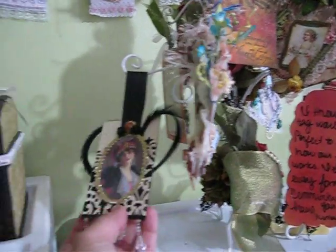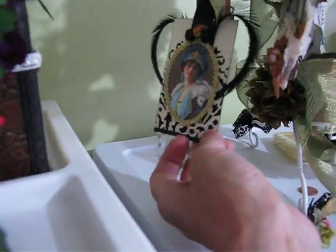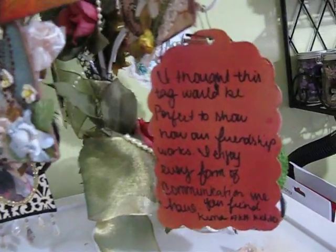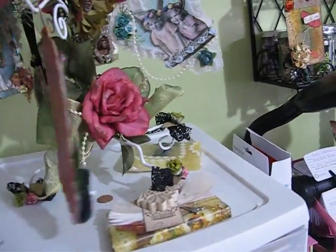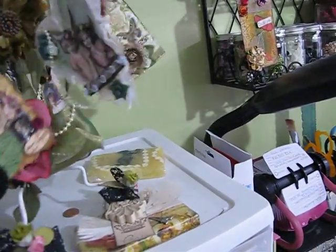And this one is from my friend Lenny — see, it's reversible, isn't it beautiful? I love the images they used. So I am enjoying these tags — I love tags. I kind of almost collect them, if you will. Beautiful tags like this, I love it.